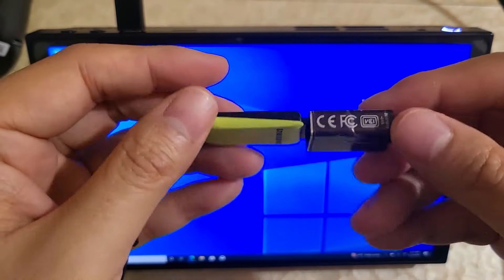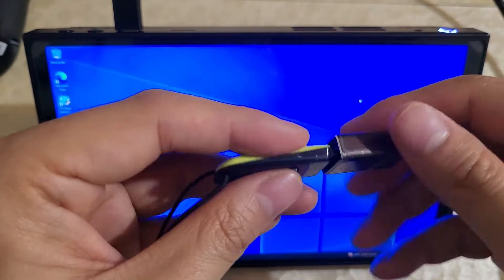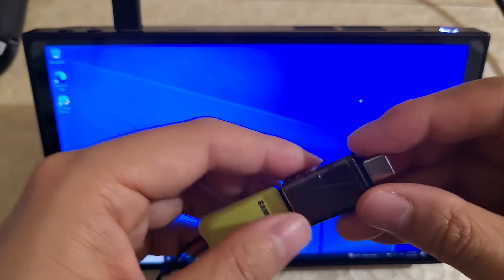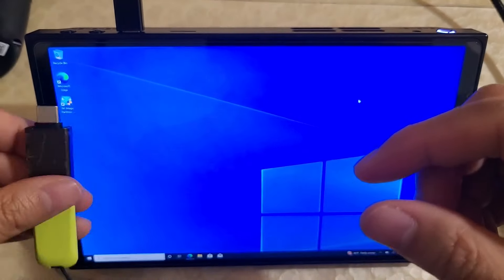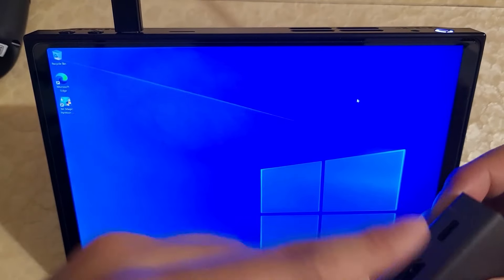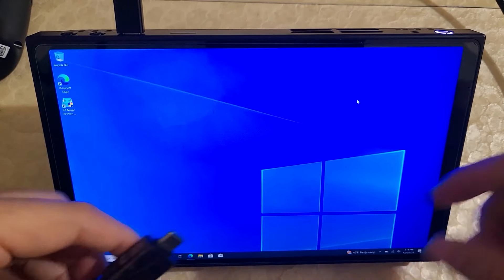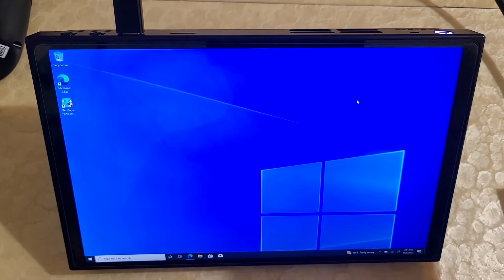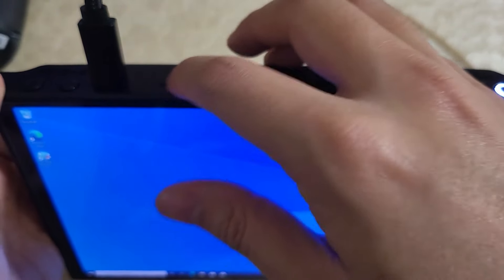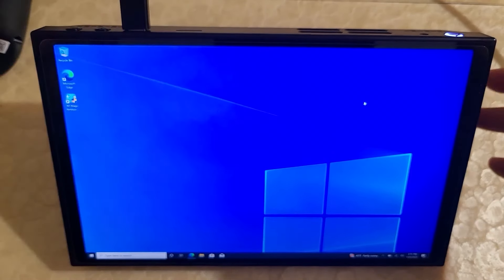You'll also need a USB stick — I have an 8GB stick here. You're going to need one large enough to fit the operating system, since we're going to turn it into an OS installer USB. I have a USB-C adapter so you can either plug it directly into the Legion Go or into the hub on the side. Either way works. Finally, make sure you take out any microSD cards right now before we proceed, because the microSD card could interfere with installation.